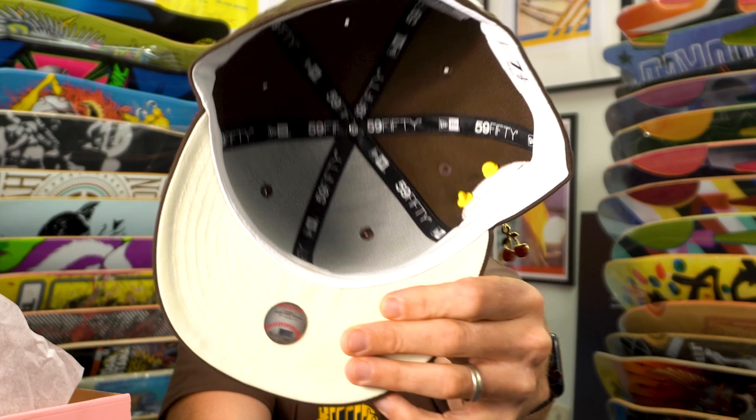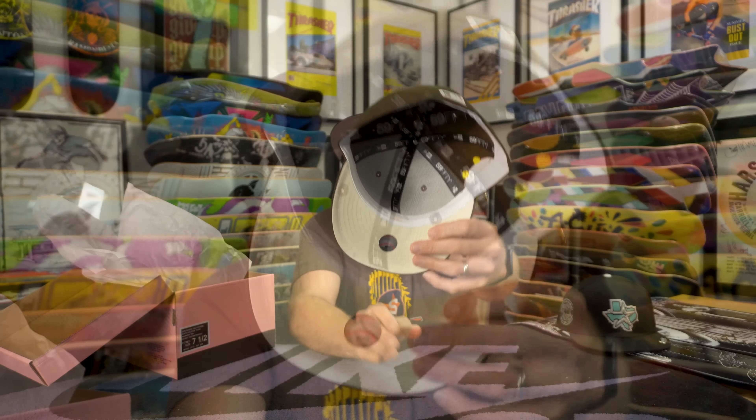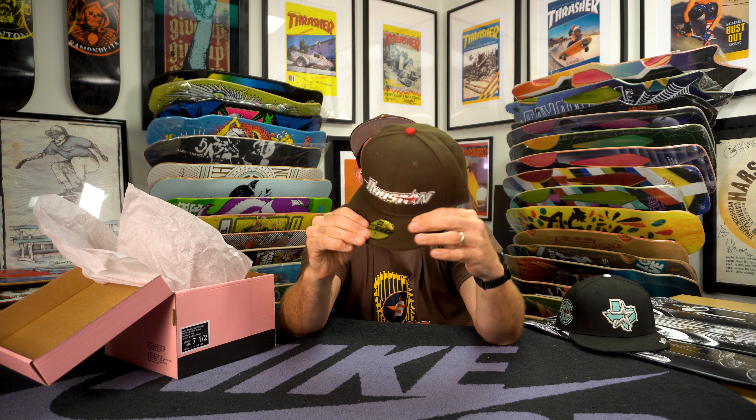The hat has black guts and you'll notice a cream UV. My hat size is a seven and a half, so we are looking at a seven and a half. September 16th, Southside Board Shop — first come, first serve. Pins are complimentary; everybody's getting a pin.